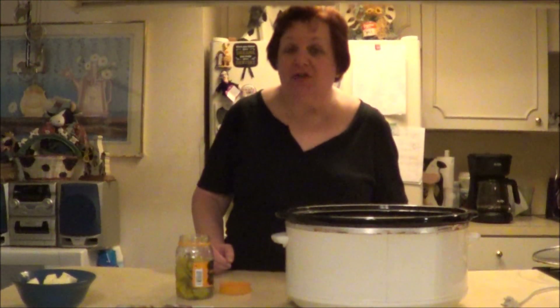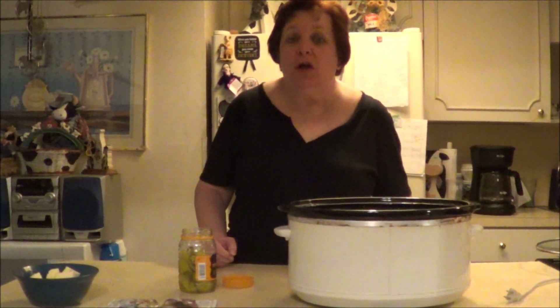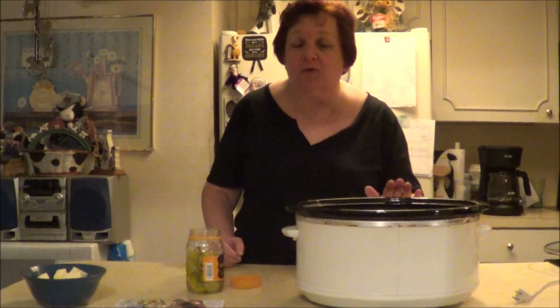Hello everybody, this is Money Mom. Welcome back to the channel. I know many of you would like something quick and easy and simple to make where you can use your Instapot or slow cooker.